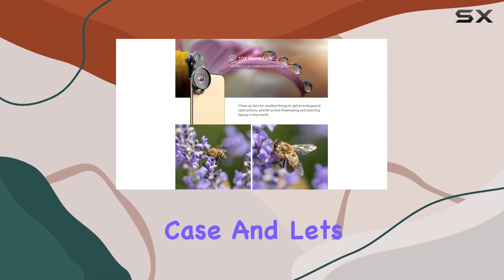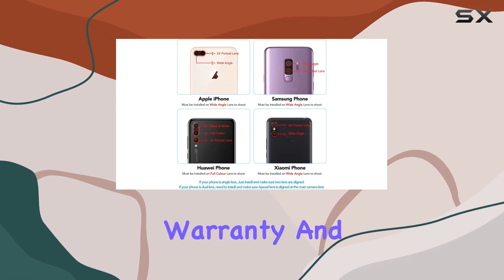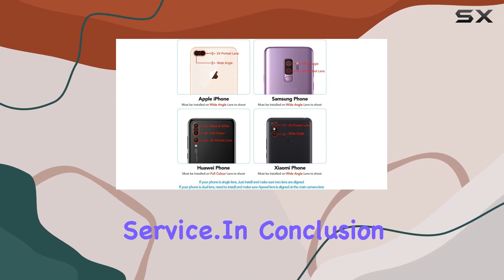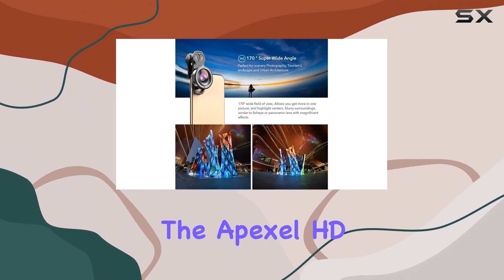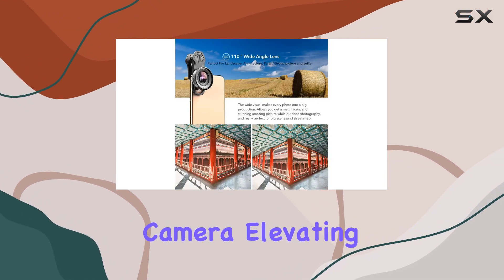And let's not forget the warranty — 60 days money back, 12-month warranty, and lifetime customer service. In conclusion, the Apexel HD mobile phone camera lens transforms your smartphone into a DSLR camera, elevating your photography game to new heights.